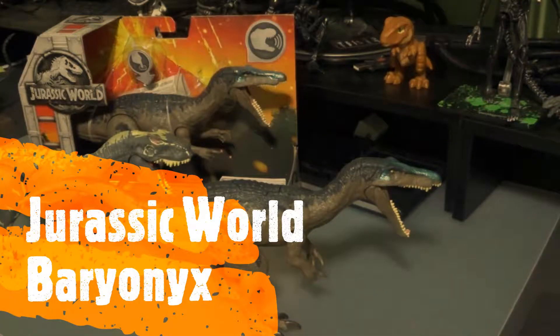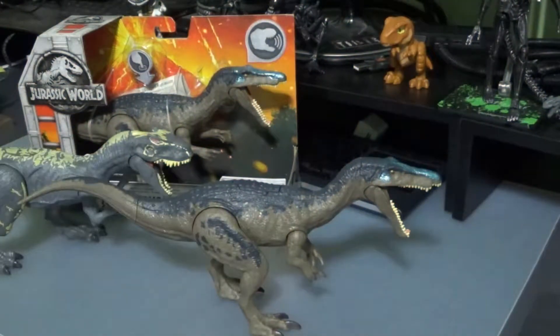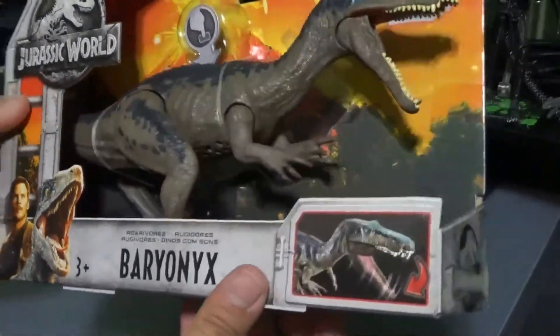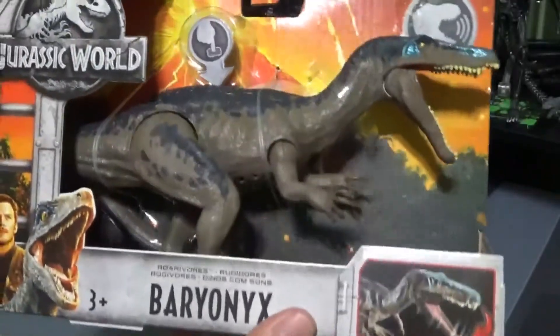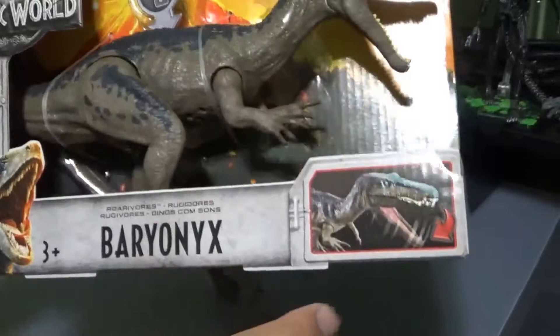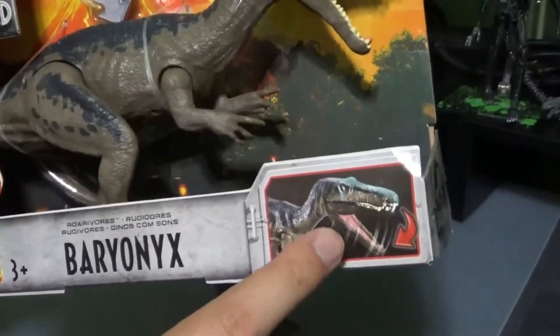Hi everyone, today I would like to introduce the Jurassic World Baryonyx. Let's start with the box. All the Rorovor series have the same background picture — the volcano. And it also shows the chopping feature.